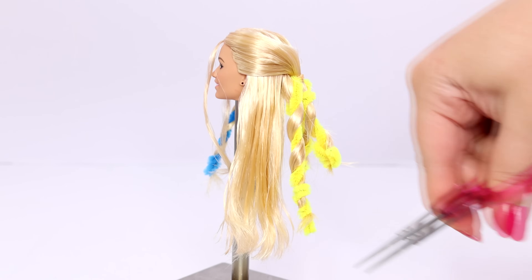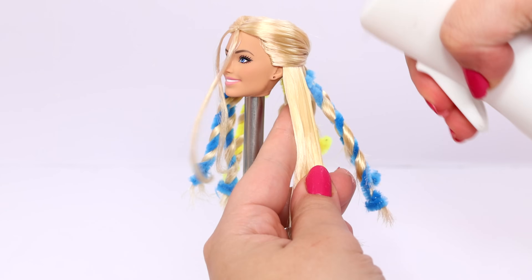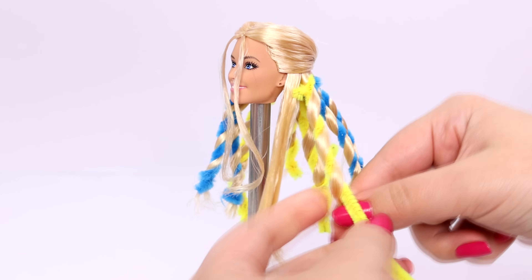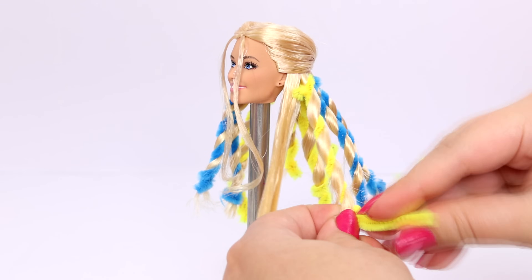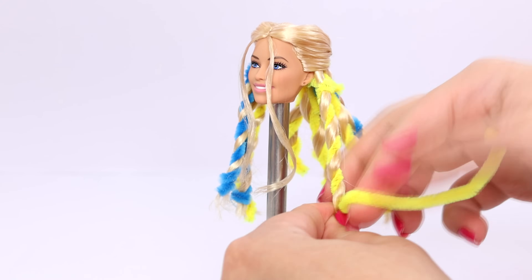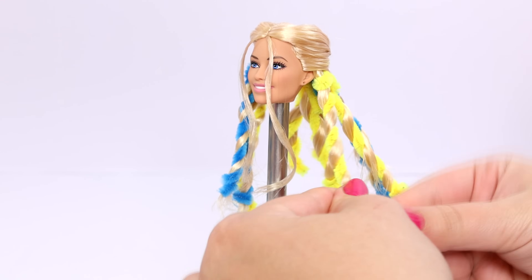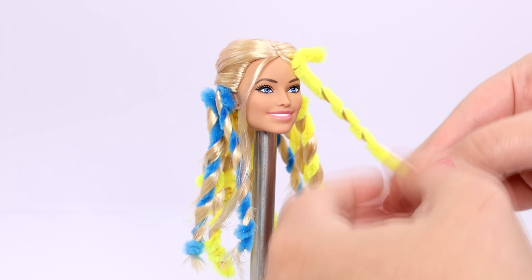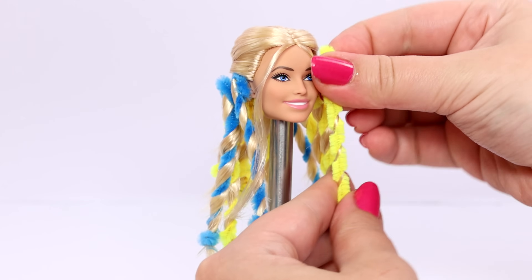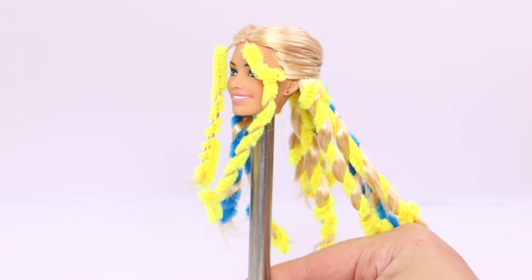I know Holiday Barbie is very special to a lot of people, including myself. I've been collecting the ornaments since I was seven years old. I know there are people who aren't doll collectors, but they buy Holiday Barbie every year as a tradition or to pass down to their family. It's really cool that this line has been around for 35 years — they definitely could have discontinued it, but it's really special and I'm glad it's continuing on.